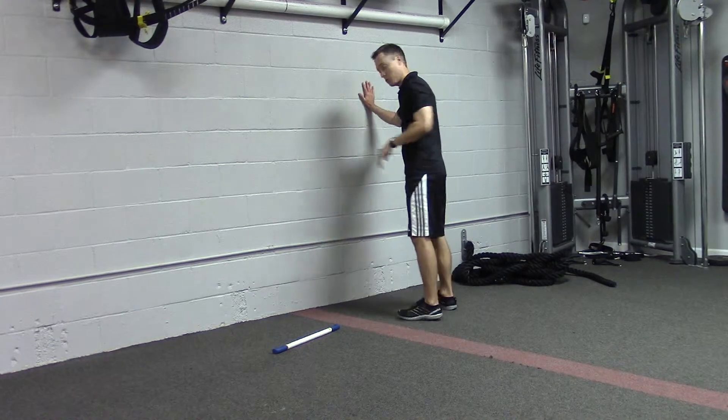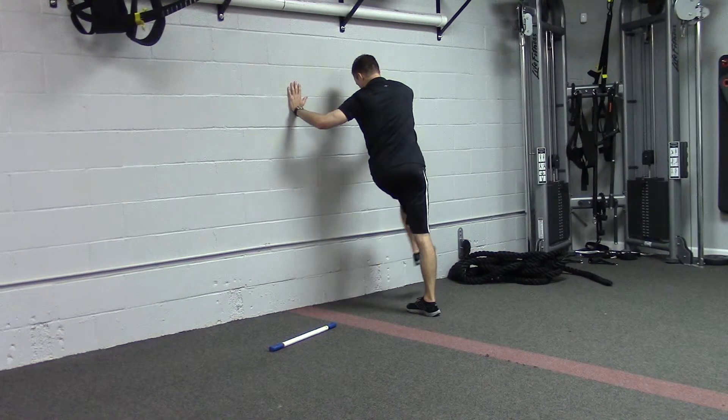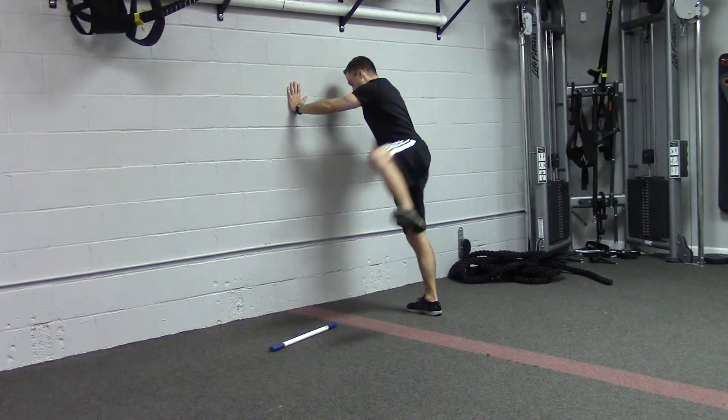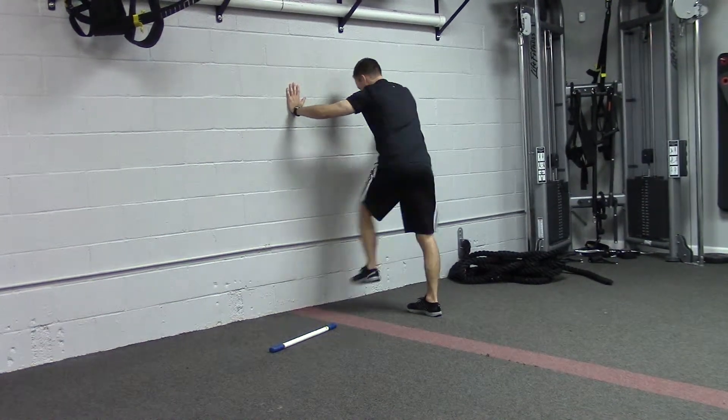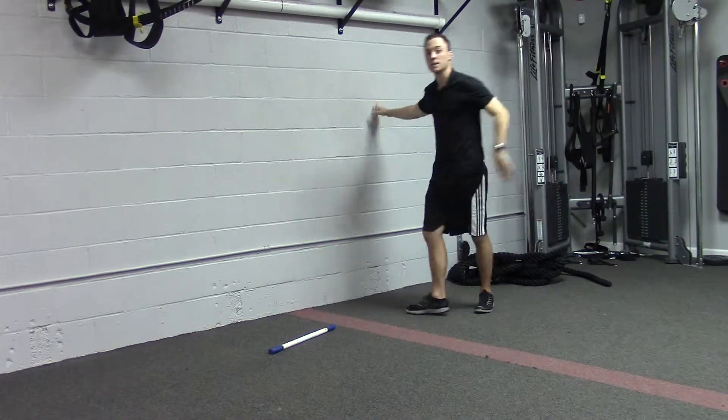Then finish with some ankle rotations. Stand on the right leg, rotate through the hip, then rotate away through the hip — back and forth — driving some rotation into the ankle. Do that for 30 seconds.